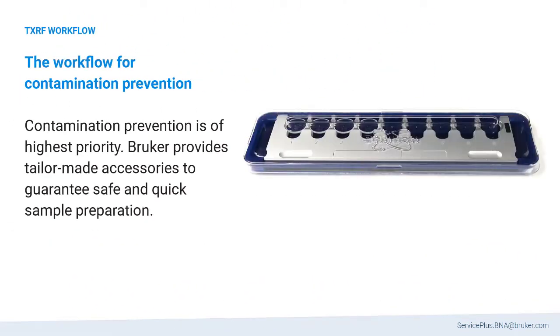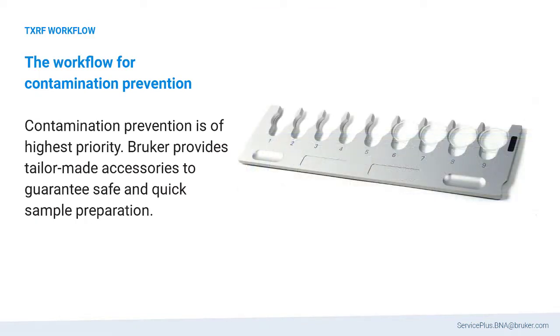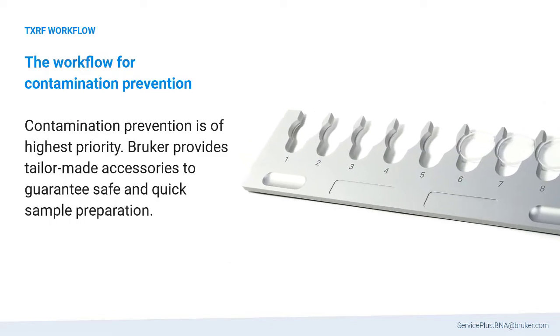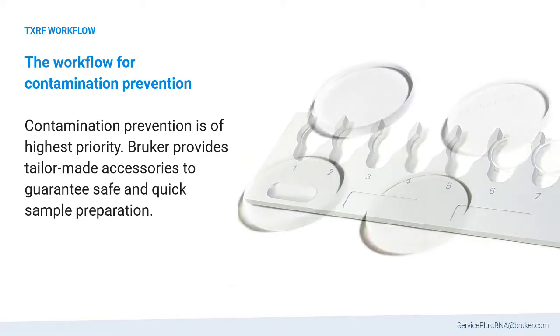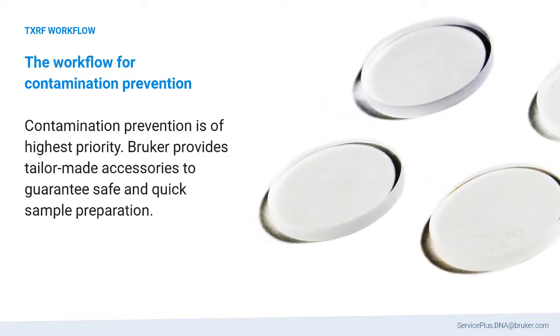The TXRF workflow: during preparation of samples for TXRF analysis, contamination prevention is of highest priority. Bruker provides tailor-made accessories for a safe and quick sample preparation workflow.